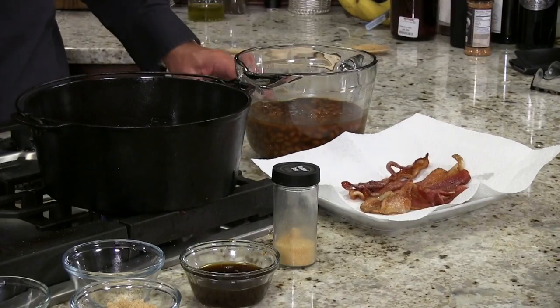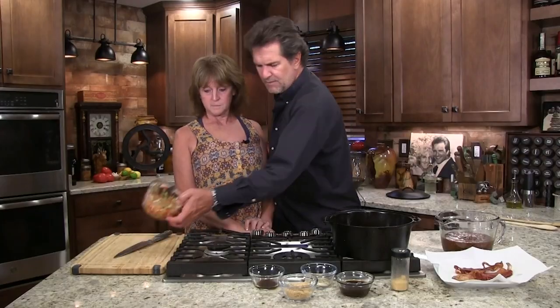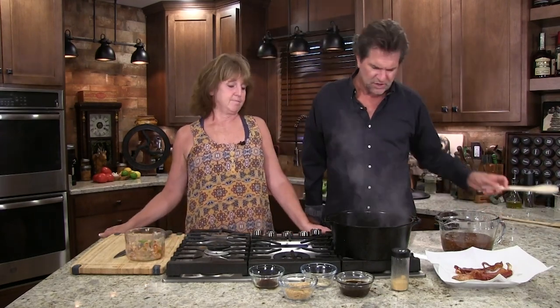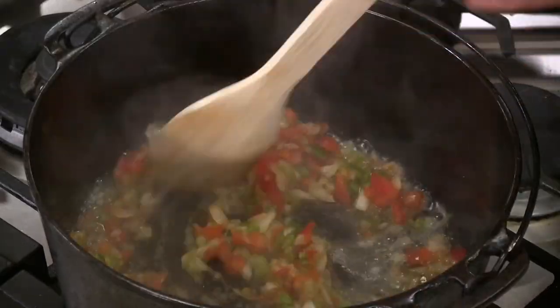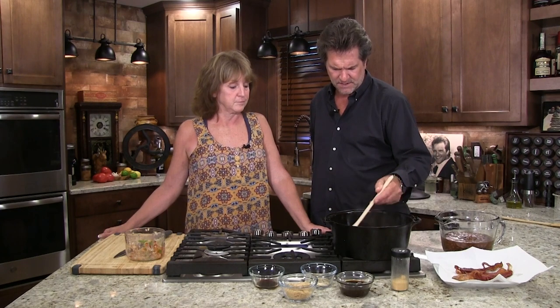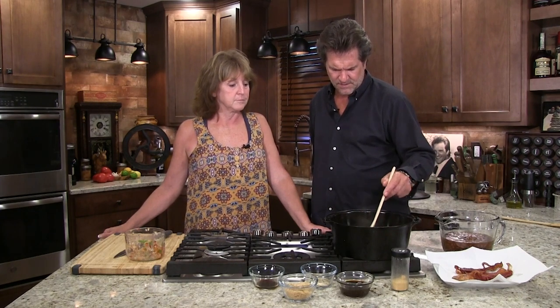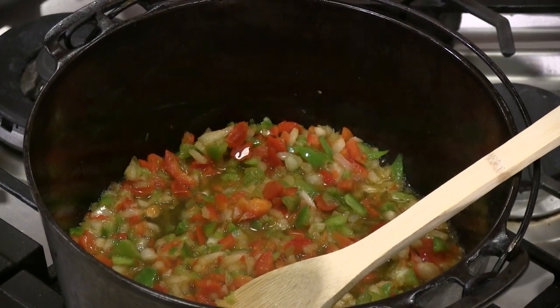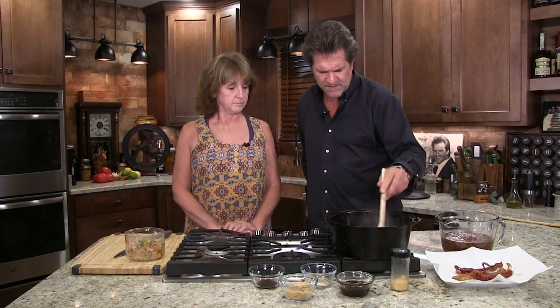Alright, now look at that bacon — that's slow-cooked bacon, we didn't get in any hurry. We've got these beautifully cut peppers and onions that Nikki meticulously chopped. When I dump this out in here, the smell is amazing — a little slice of heaven. That's one thing we can't share with you on television, the smells that come out of this kitchen. I'm going to turn it up just a little bit — I had it real low for the bacon. The whole thing I'm trying to do here is expedite this process so you can eat sooner than later.